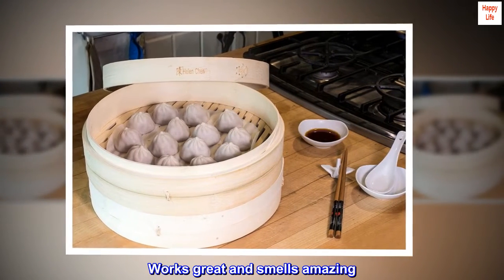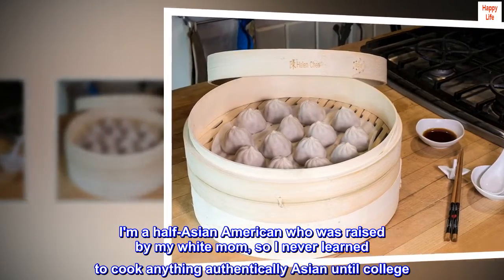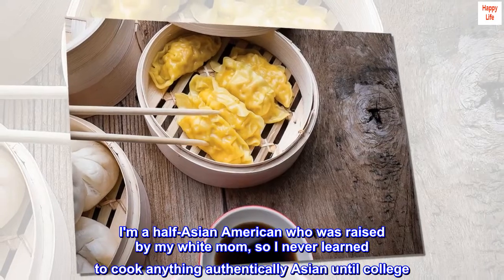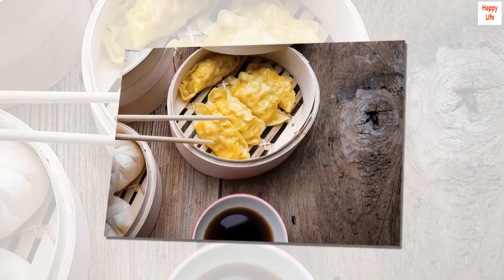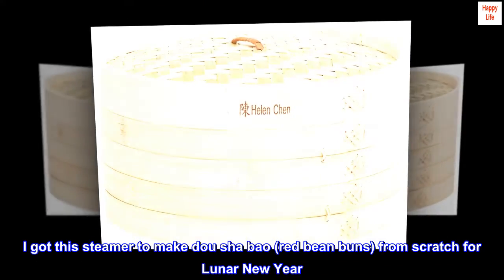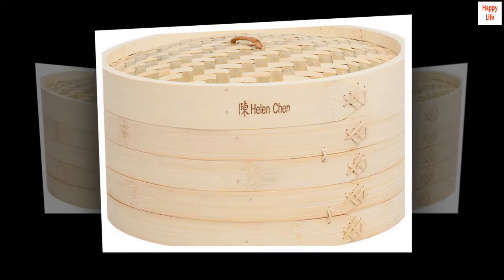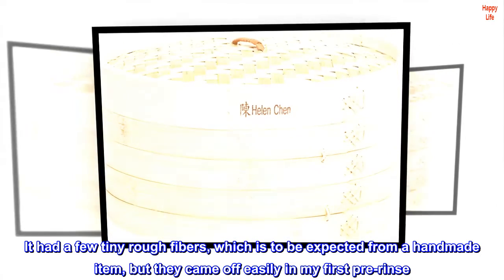Works great and smells amazing. I am a half Asian American who was raised by my white mom, so I never learned to cook anything authentically Asian until college. I got this steamer to make Do Sha Bao, red bean buns, from scratch for Lunar New Year. It had a few tiny rough fibers, which is to be expected from a handmade item, but they came off easily in my first pre-rinse.